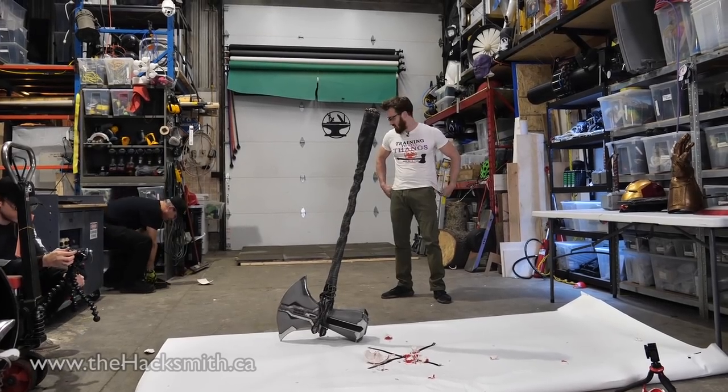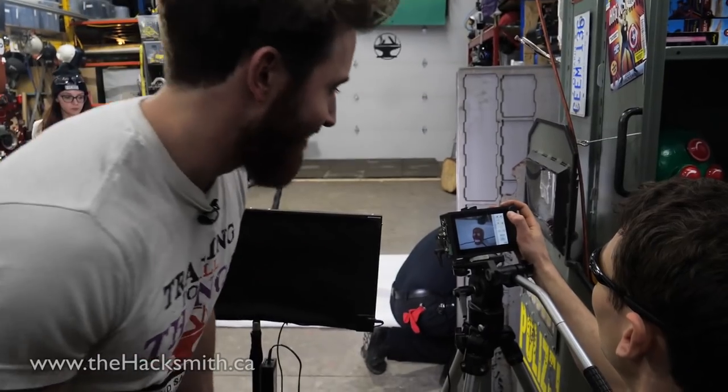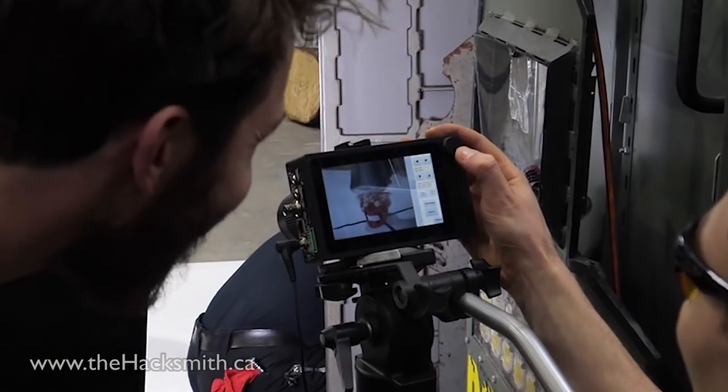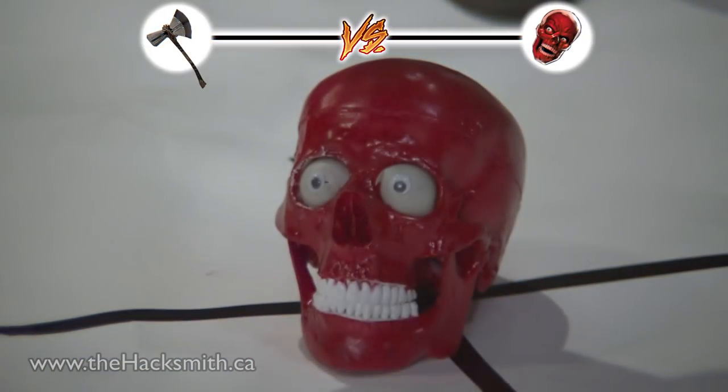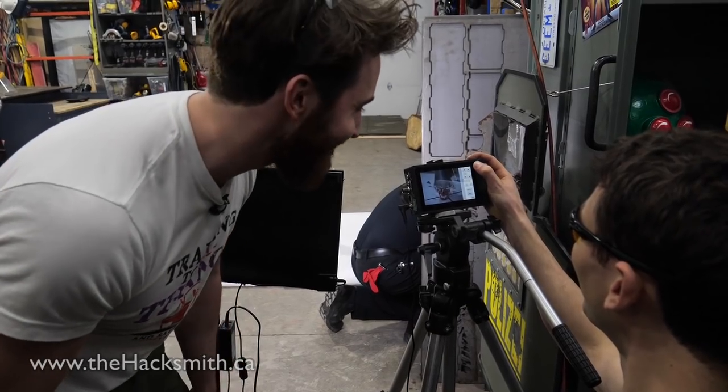Decimated — no more Red Skull! Alright, let's do this in slow-mo. Oh man, look at the eyeballs — looks straight out like Mars Attacks!